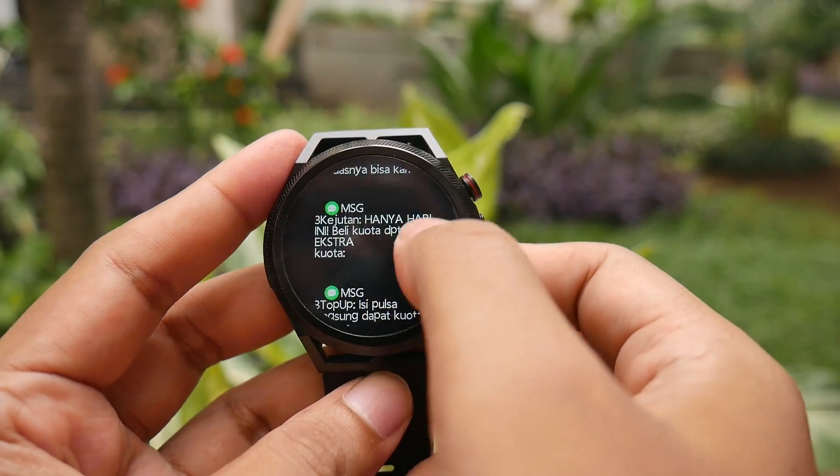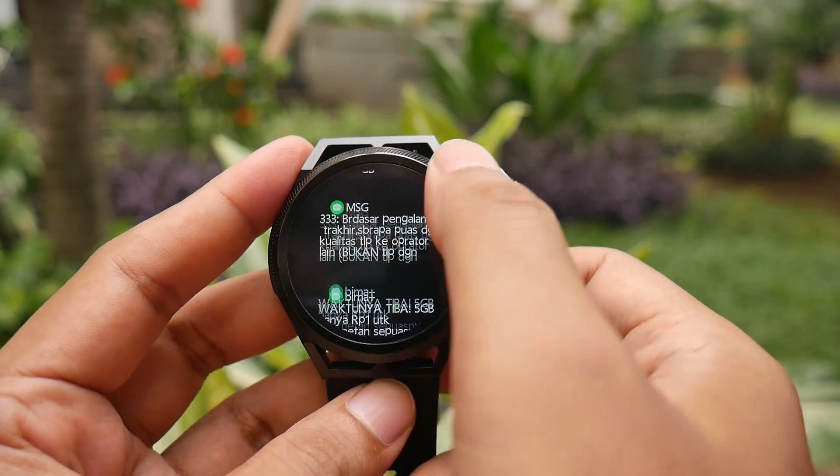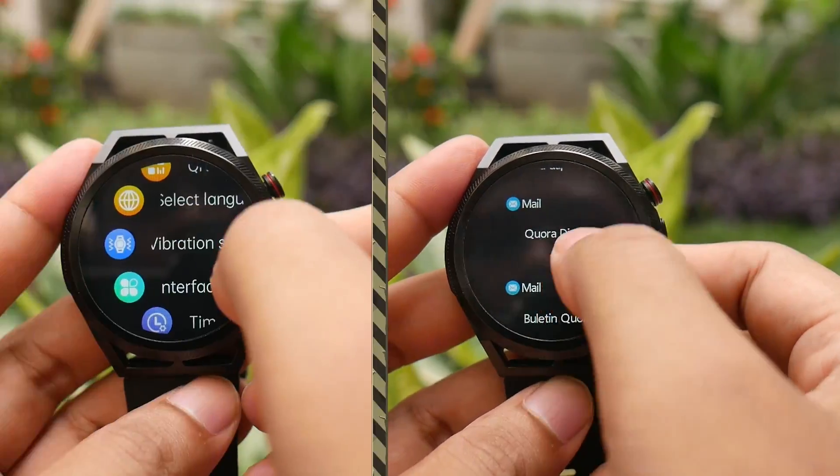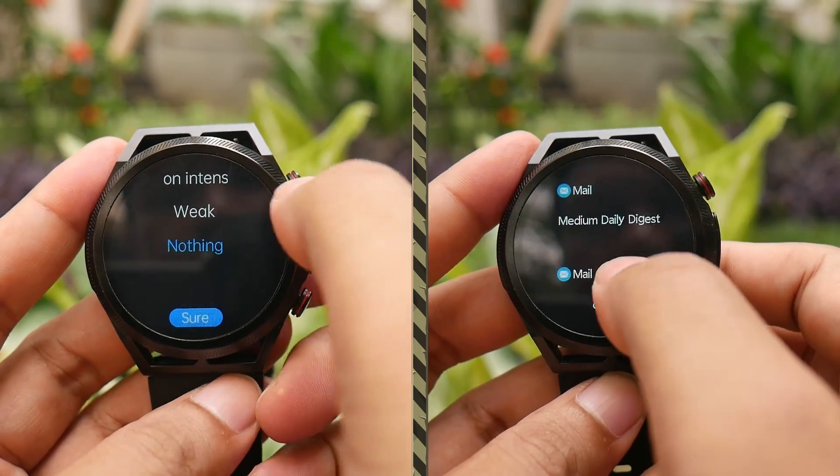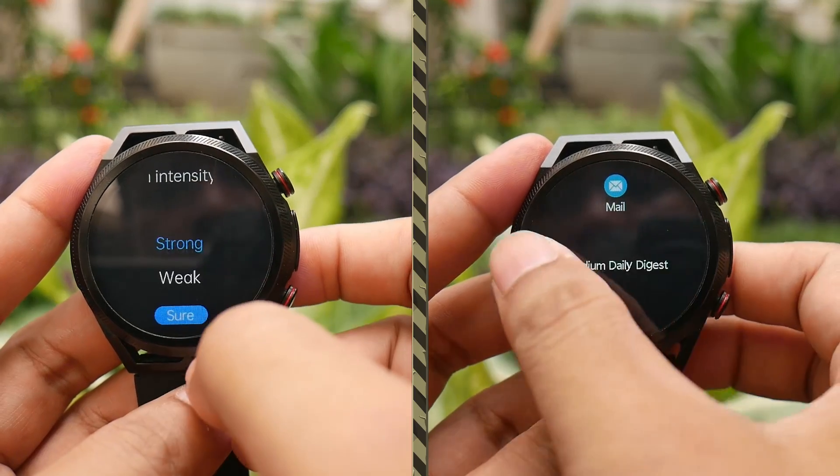You cannot see the entire content of a message, only the notifications. Whenever you receive a notification, the watch will vibrate. The vibration intensity can be adjusted, and it is strong enough to notice.